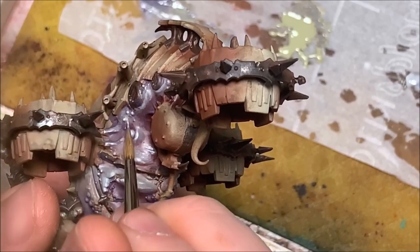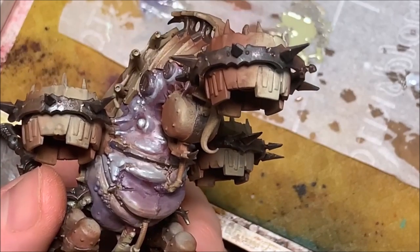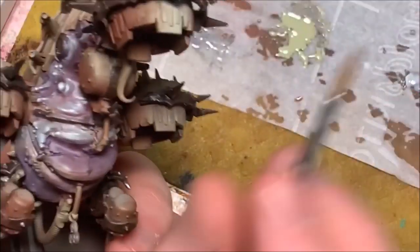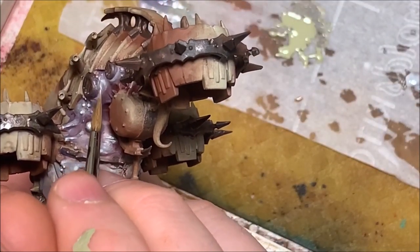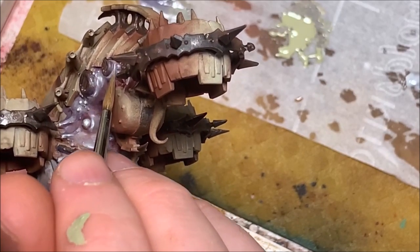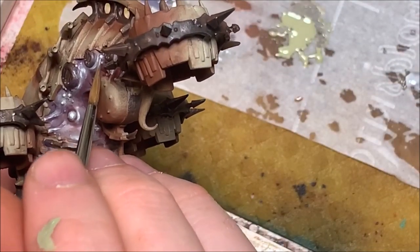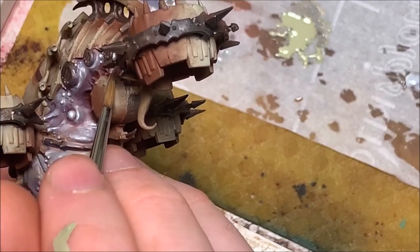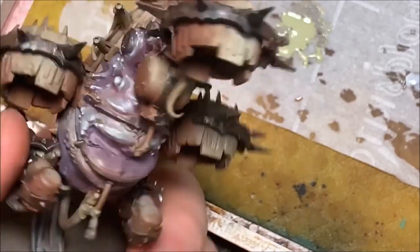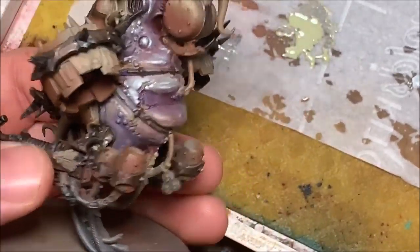Then I'm going to take Sickly Skin — a greenish-white color — mixed with some Arctic Blue to get a grayish-white, and hit only the really highest regions of the skin: the areas catching the most light, the warts and boils, anywhere I want to draw contrast. Finally, for my highest highlight, I'm taking just that Sickly Skin — almost a white — and doing little dots, streaks, and creases in the skin to draw the eye to certain areas and give the illusion of folds. With that, the skin is done and I think it looks pretty gross — this might be my go-to Nurgle skin recipe.